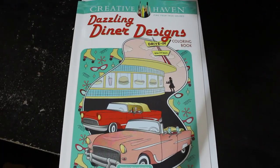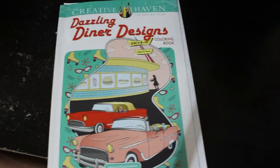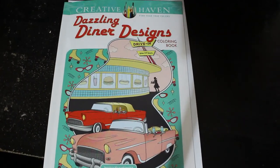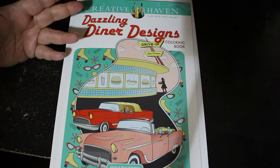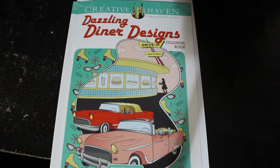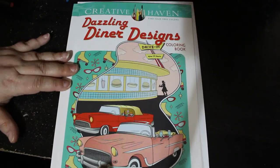Hello everybody, welcome back to the channel. Andrea here. If you're new, welcome — I hope you enjoy this video and you'll come back and watch more. If you've been here before, thank you so much for coming back. I know it's been a while, thank you for understanding. I'm going to be coloring a little bit in this book — Creative Haven's Dazzling Diana Designs by Jessica Mzalkovich. It's very 50s style, which I love. I'm going to be using my Winsor and Newton Pro markers, and we're going to have a color and a quick catch up.